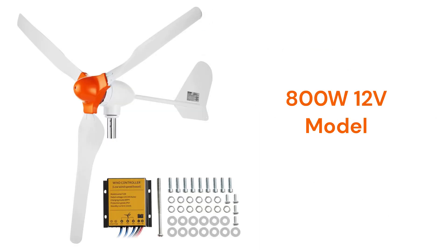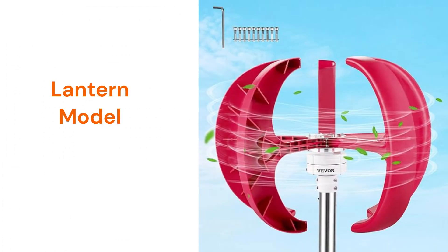The 800W turbine is a horizontal turbine for off-grid 12-volt systems, while the Lantern model is a vertical-axis wind turbine with a built-in charge controller. The Lantern model has limited usefulness as it only has a maximum 100W power output.